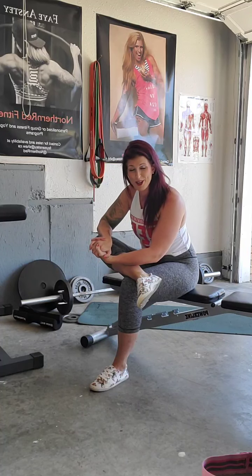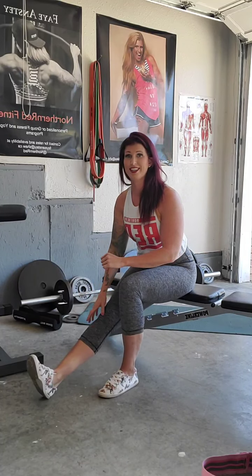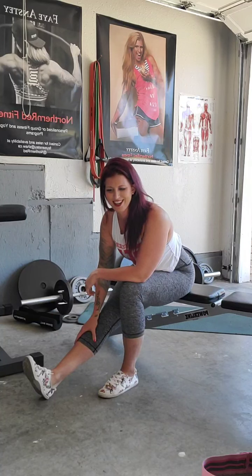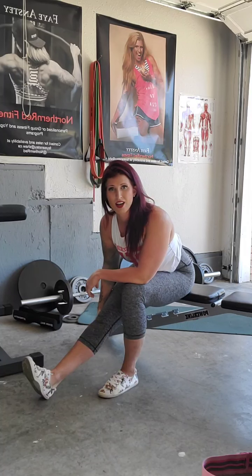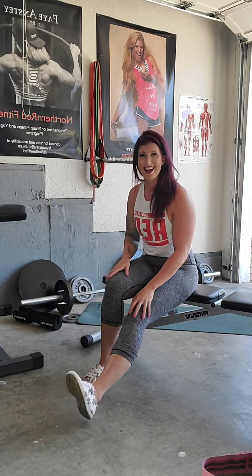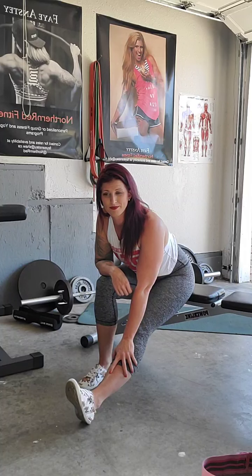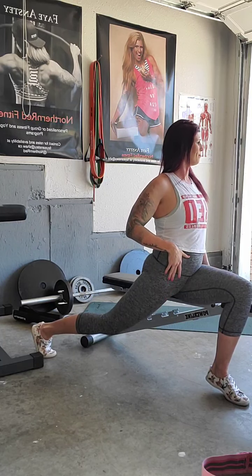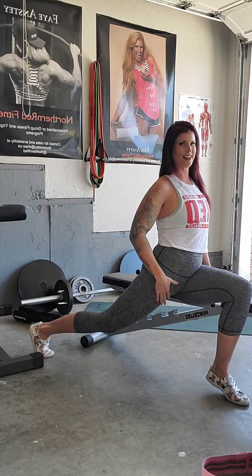So if you enjoyed that, drop a comment, let me know — like, save, and share this video so you can find it in the future. I'm on Facebook Live every Monday and Wednesday morning doing workouts with you guys at 9:15 a.m. Pacific Standard Time — Northern Red Fitness. We're going to turn, one leg back and just press through that hip. Sitting on the edge of that bench or your couch, shoulders back, feel that lengthening happen through that hip.